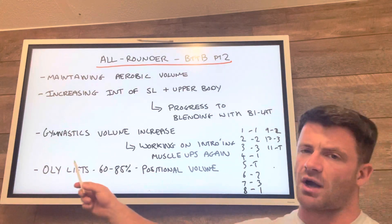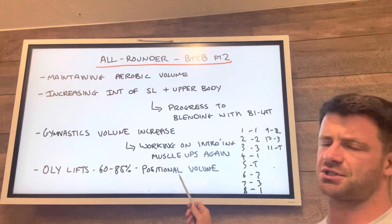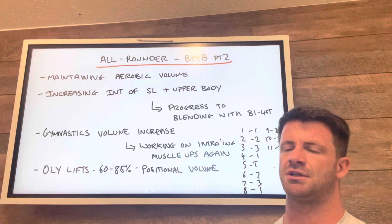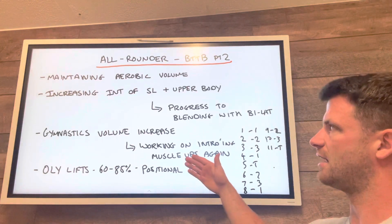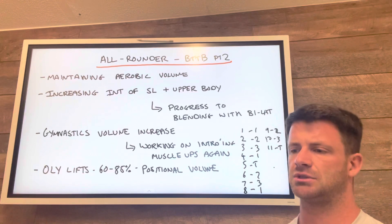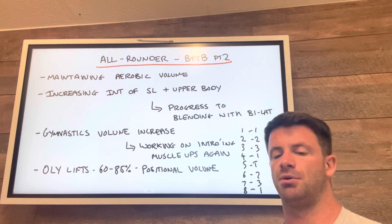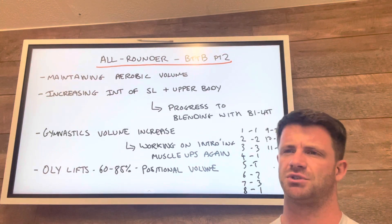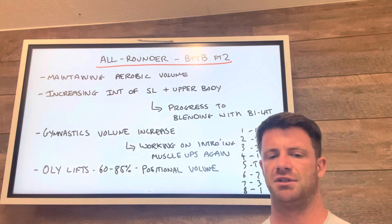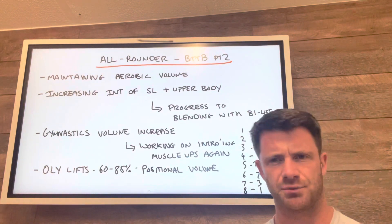We'll spend a good eight to nine weeks drilling the basics and laying a good foundation, so when we bring muscle ups back in we should feel the benefits. Olympic lifting is going to continue to be quite similar to the previous phase — keeping the weight around 60 to 85%, very much positional work, building positional volume, getting good time under tension in key positions. That's going to keep going until later phases when we've upped bilateral strength, then we push the weight on the Olympic lifts — that's where we should see big improvements. Patience is required.